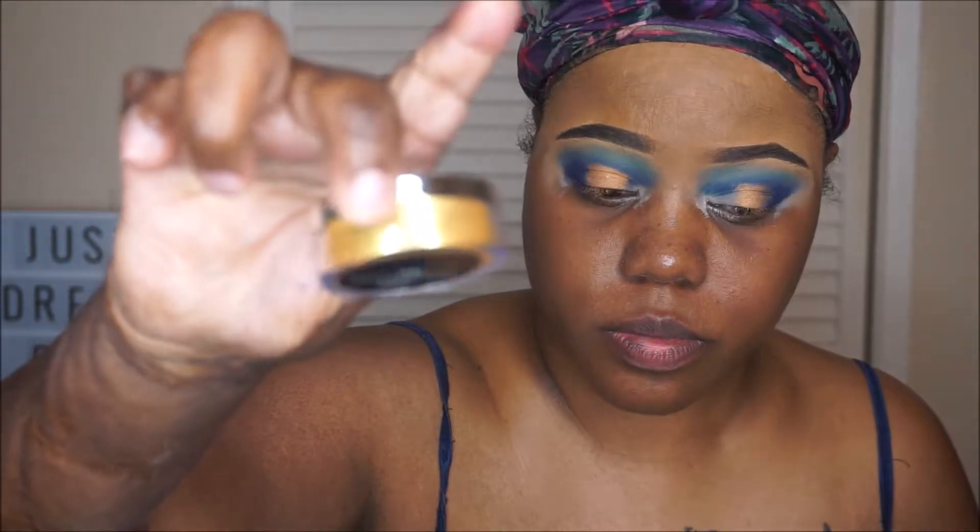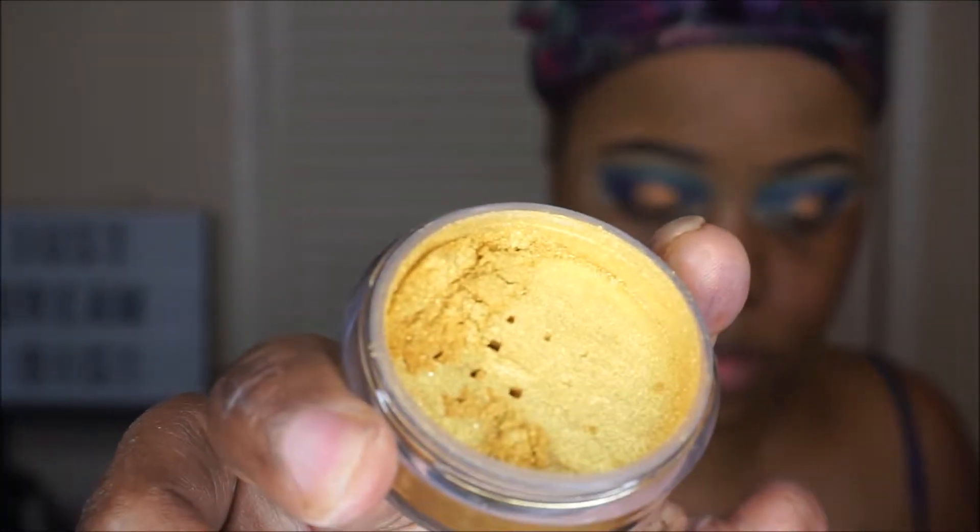I did go back and add a little bit more of the blue, and now I'm going to use the yellow shade from that palette. The yellow has a little bit of shimmer — it's almost like a gold. It's very, very pretty.